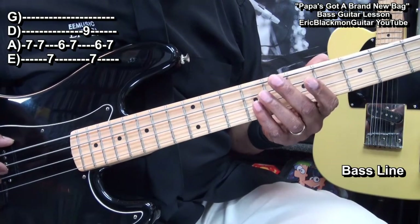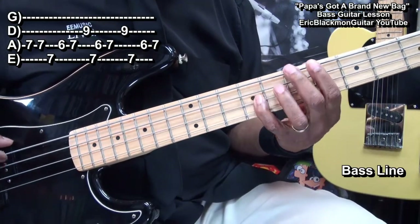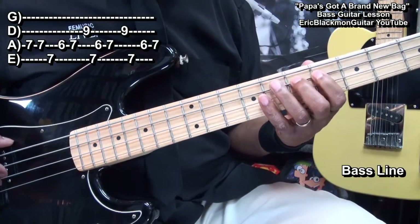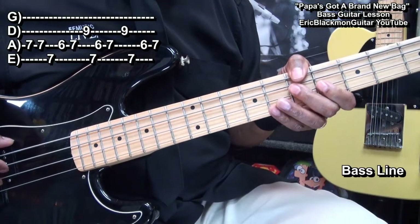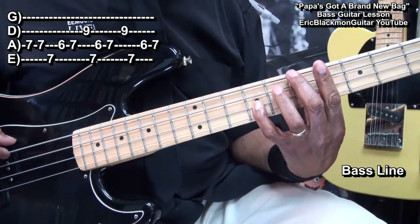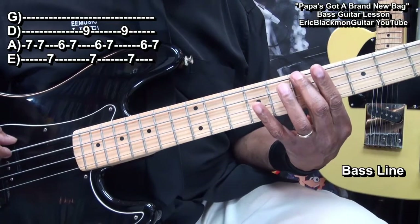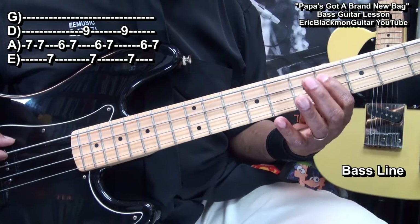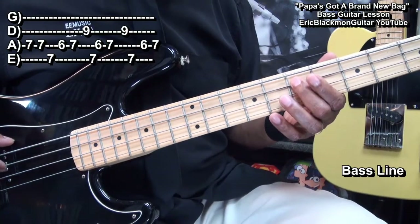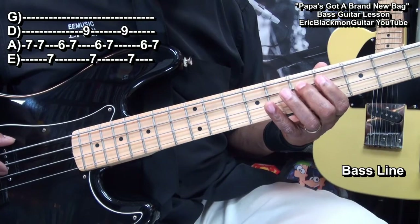Next we'll play this. That was an octave, from fret 9 down to fret 7. Fret 6 on the A string, back to 7. We'll start that over.